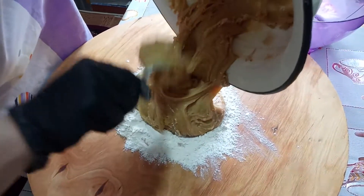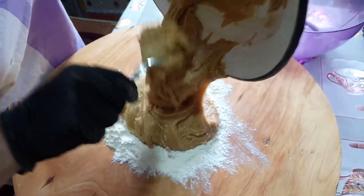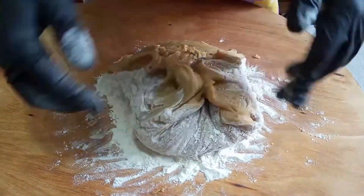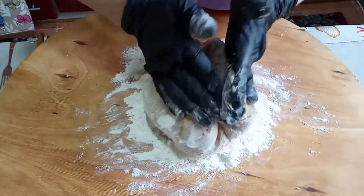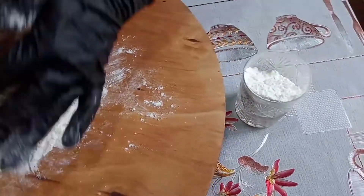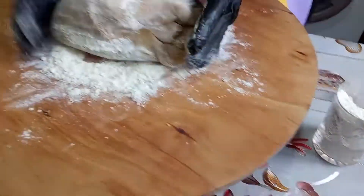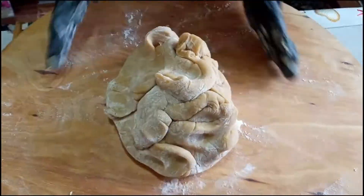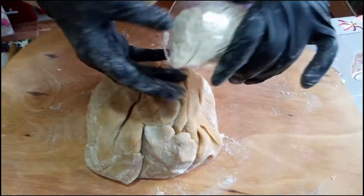Bu xəmiri bir yarım saat, bir saat qoyacaq qırağa dincəlsin. Ona kimi biz kremimizi düzəldəcəyik. Hamısını boşaltdıq, belə yığırıq. O ayrılmış stəkan unu yavaş-yavaş tökürük. Yəni birdən-birə tökmürük. Xəmir canına çəkdi, indi bir balaca da tökəcəm.